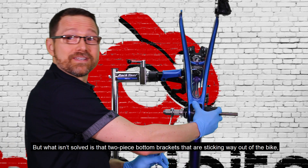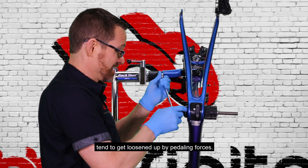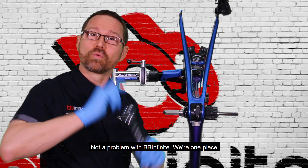But what isn't solved is that two-piece bottom brackets that are sticking way out of the bike tend to get loosened up by pedaling forces. Not a problem with BB-Infinite — we're one piece.